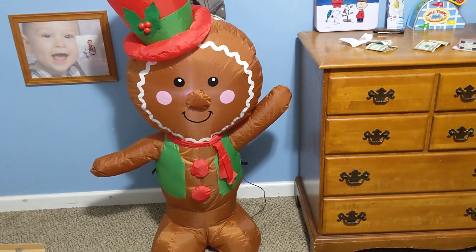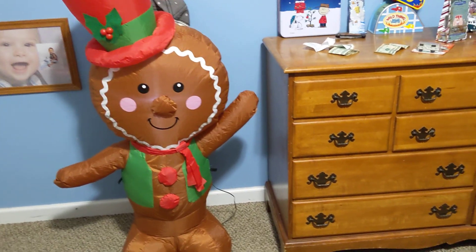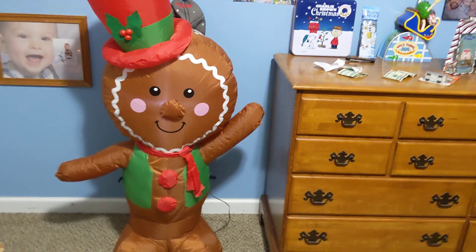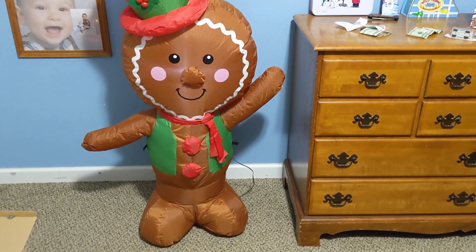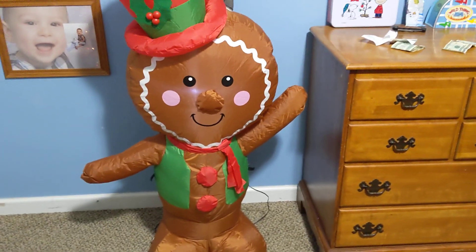It was just deflated up there on the rack. They had three left and I was like, well, how much do you want for them? We know them real good and they said, what about $3 a piece? And I said yeah, that'll work. So I got this one, a Christmas tree, and a Santa Claus.